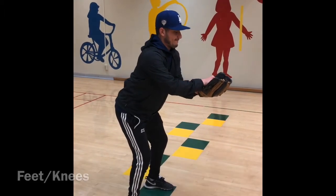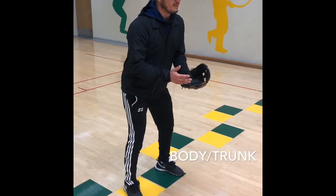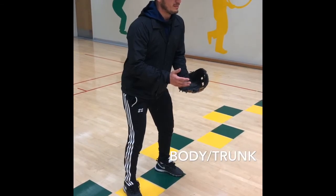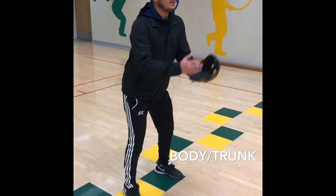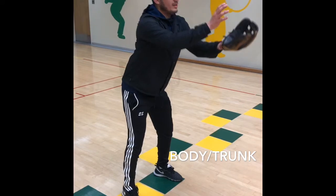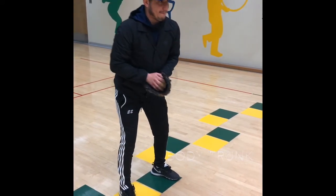Preparation phase for body and trunk: you want your body to face the person throwing you the ball, with your trunk slightly flexed. Execution phase: you want to push your hips back to adjust to the ball with your chest up. Follow through phase: you want to be straight and relaxed.